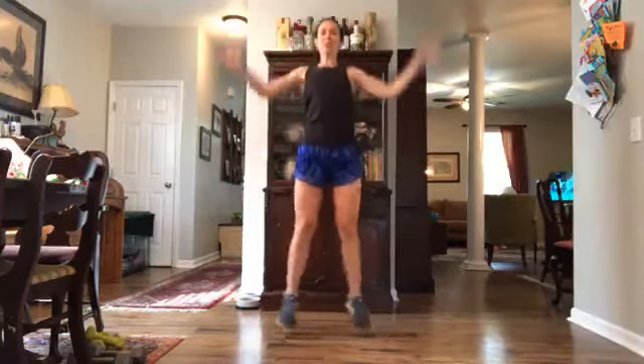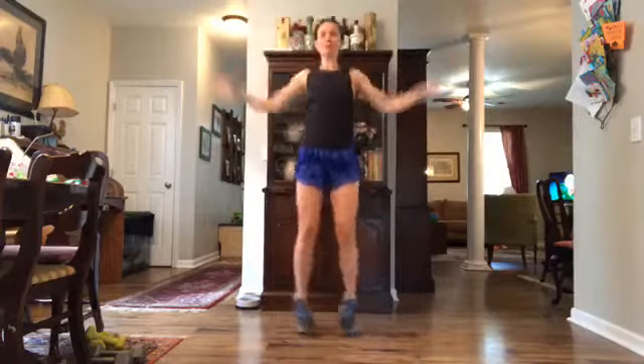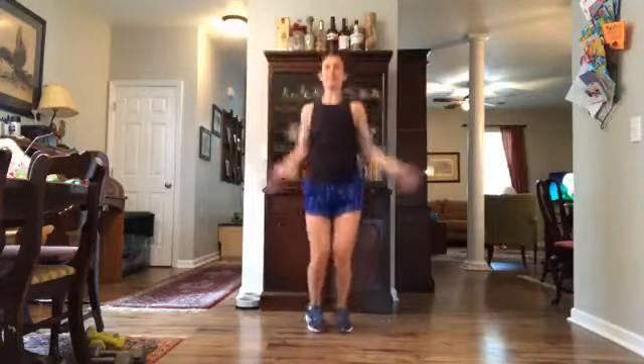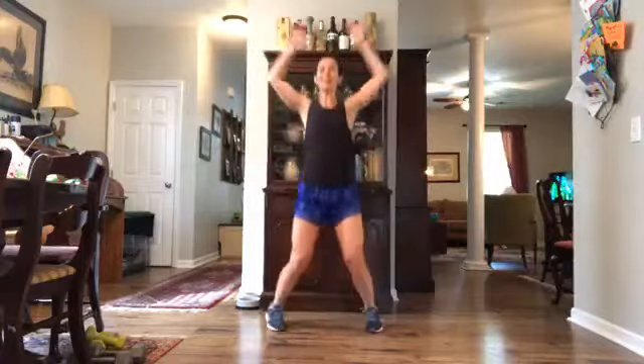Let's get into some jumping jacks. Option for lower impact — you can just take it outside to side and tap those toes. The range of motion in these shoulders is a little different now — we're lateral — and give me a good inhale, exhale.